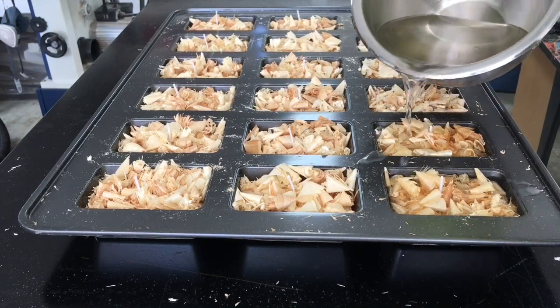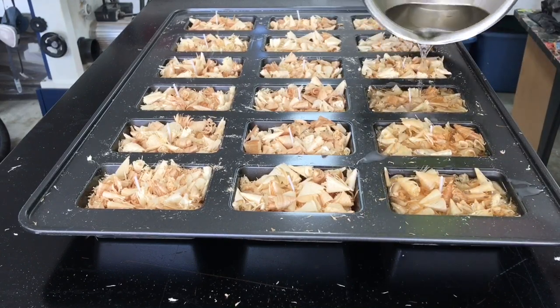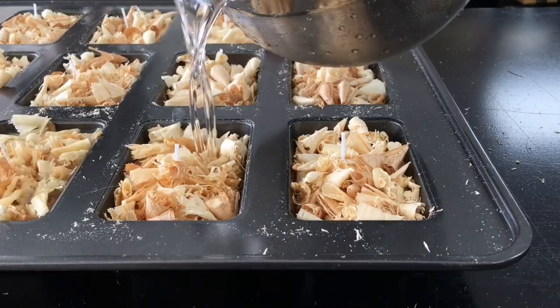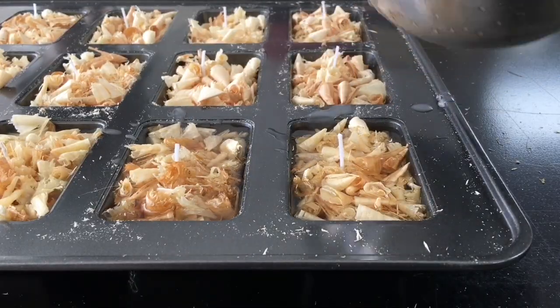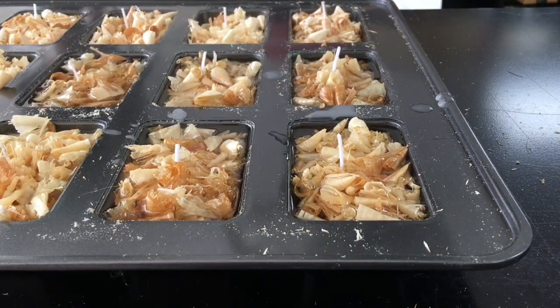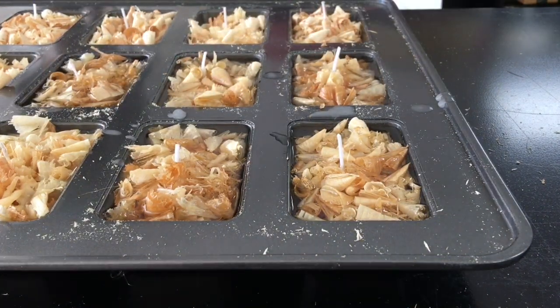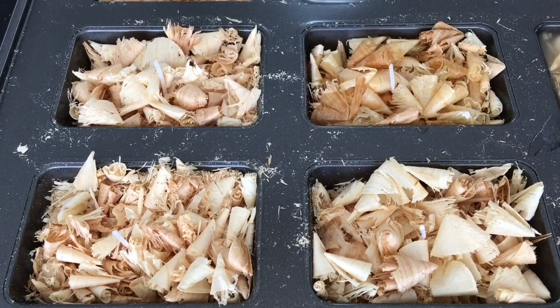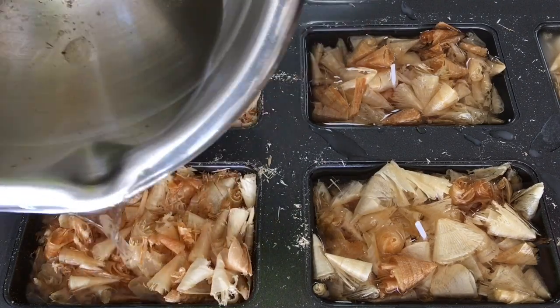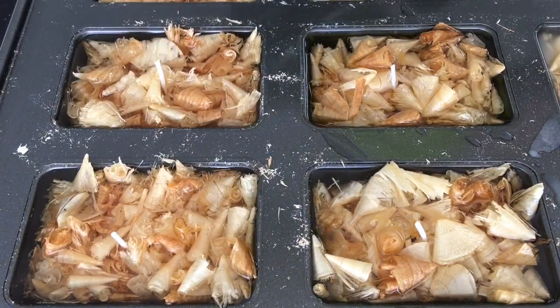With the wax finally melted, it's time to pour it into the molds. You can play around with the ratio of wax to shavings to find out what works best for you. In my case, I just filled the molds up to the top, but you can get away with using a lot less wax. You want to make sure to completely coat the shavings, and that's why I moved the wax around the mold.